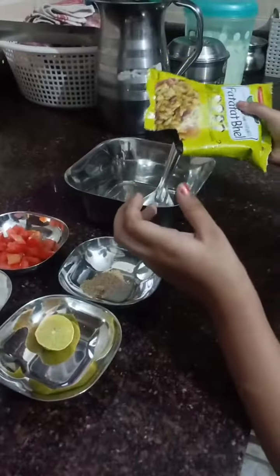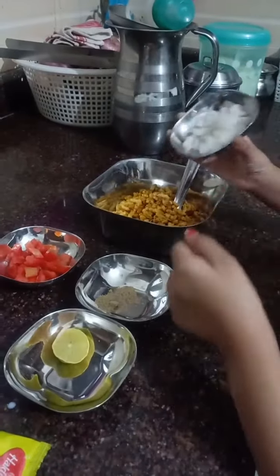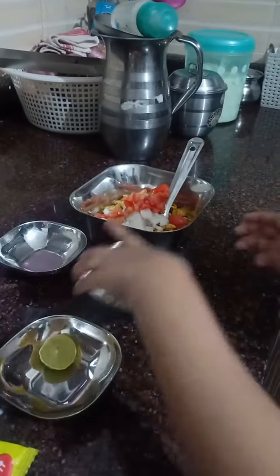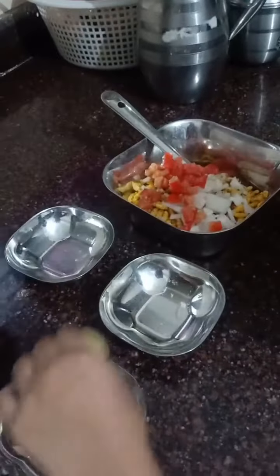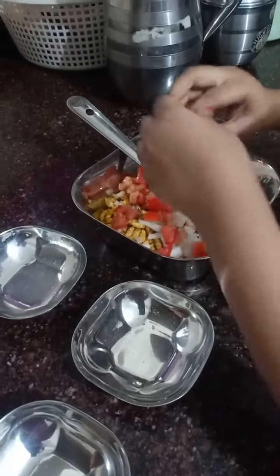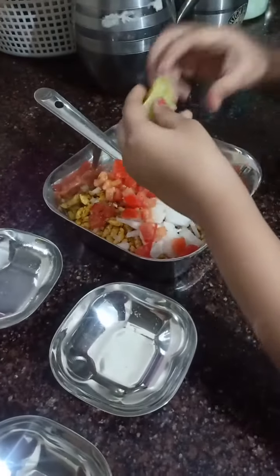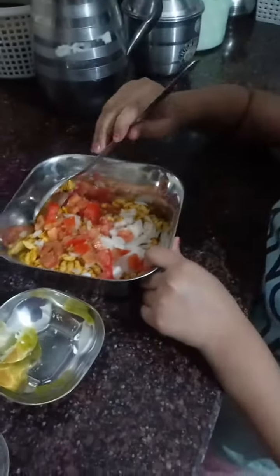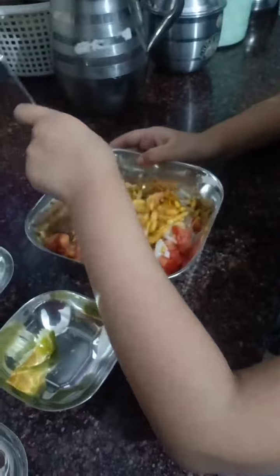Pour the Murmura in the bowl, add some onion, add some tomato, add some salt, and then squeeze the lemon in like this. Are you looking guys? And mix it very well.